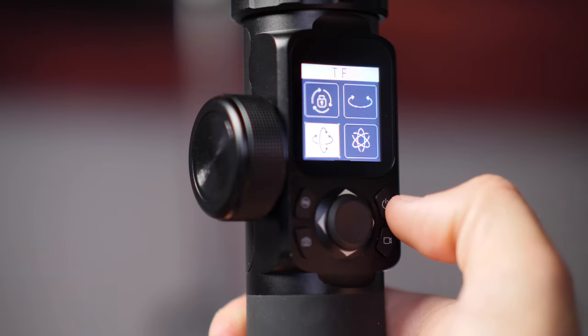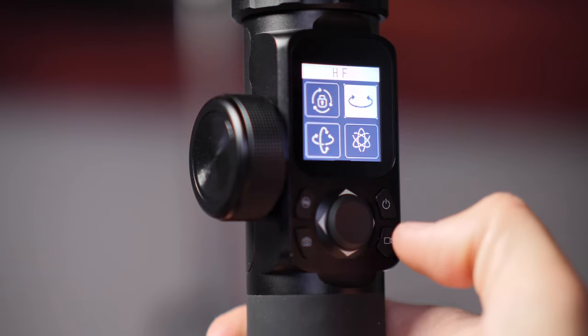What I found when working on bigger shoots and running all day is that I use this constantly. I didn't think about it when I first opened the package, but when I'm actually out there shooting, this touchscreen becomes one of the main things I'm using during longer takes. I'll be in tilt lock mode, then click over to follow-all mode, then back to tilt lock — it's seamless, responds really well, and it's visually very easy to see what mode you're in.